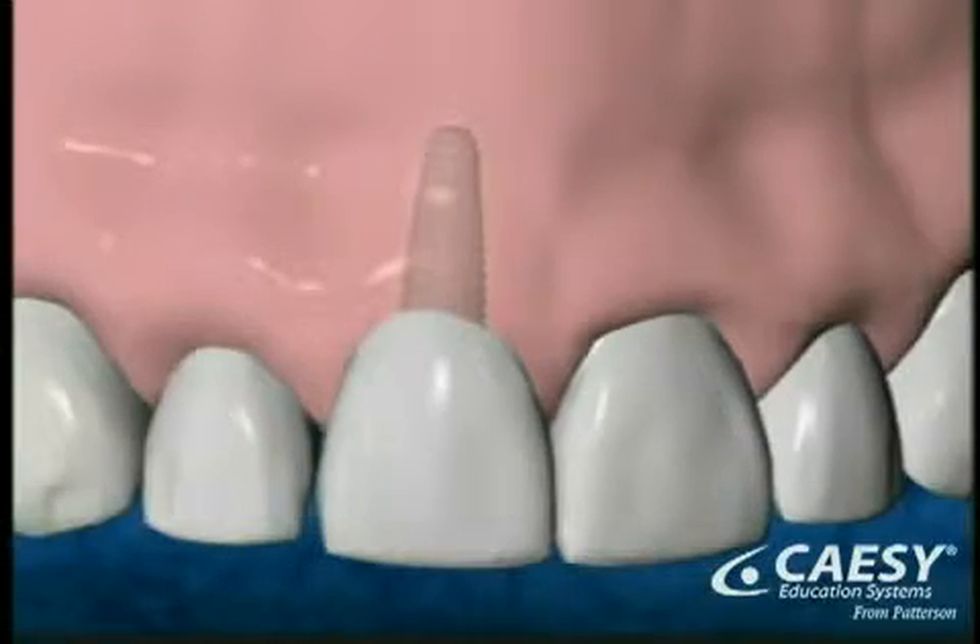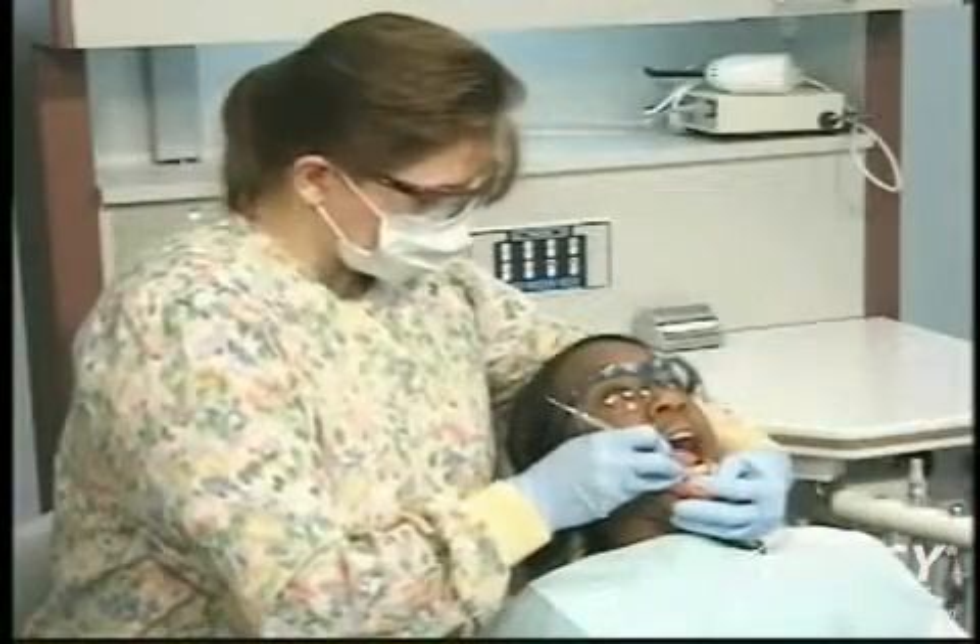The success of your implant depends on your care of the implant at home and our support through regular checkups and cleanings here in our office.